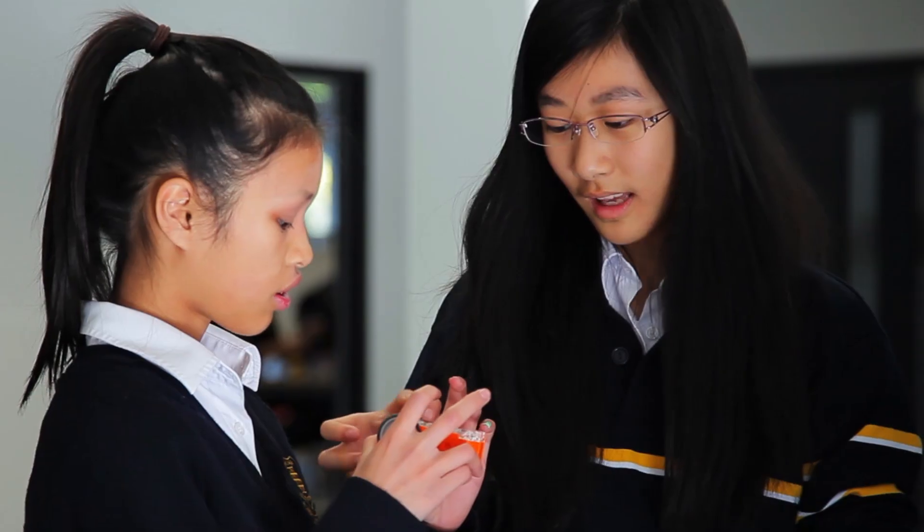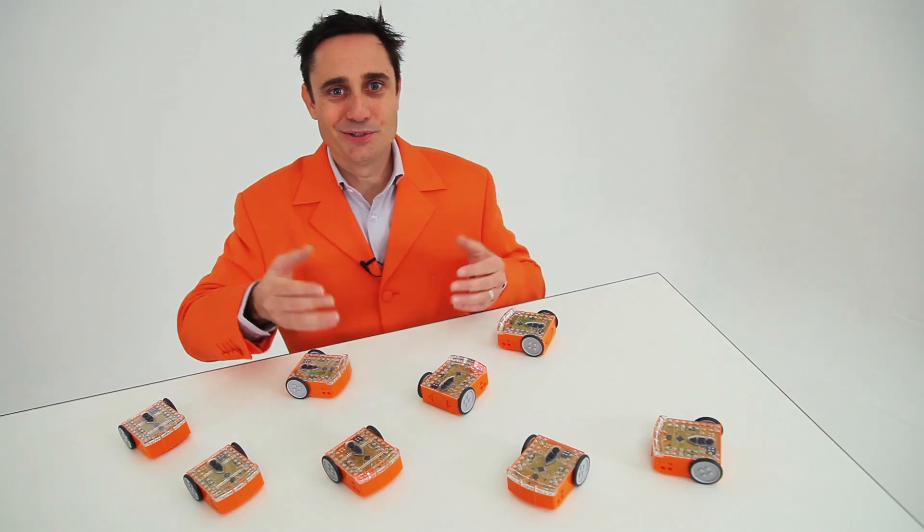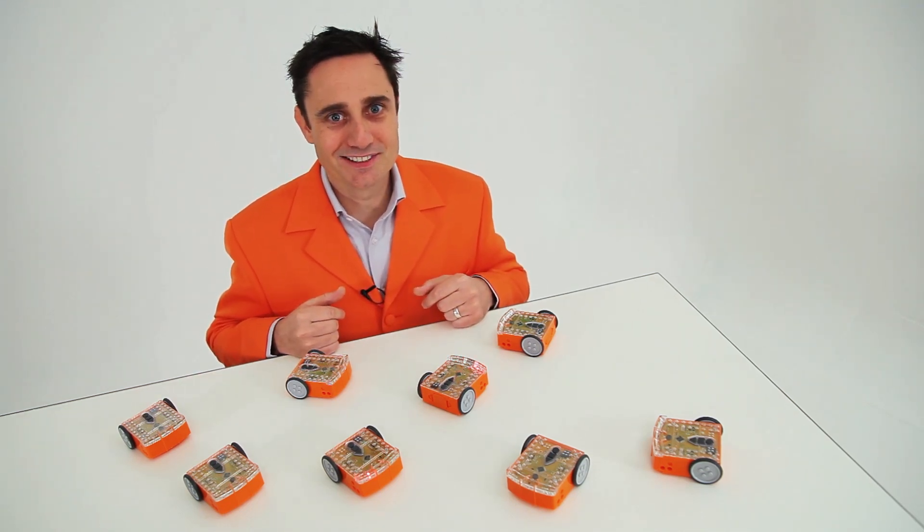My goal is to make robotics accessible to all students. I'd love you to join me in revolutionising robotics for education. So, what will you invent?